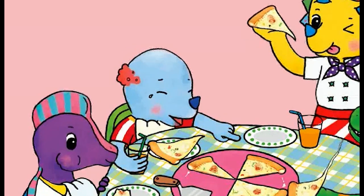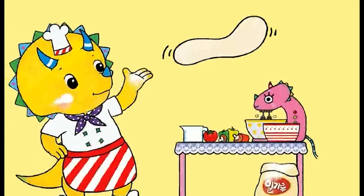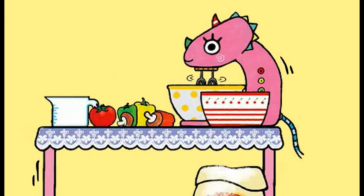It's yummy! Yummy! I'm the little cook, I'll show you how to make pizza. Yippee! Vegetable pizza, I love to make it everyday.